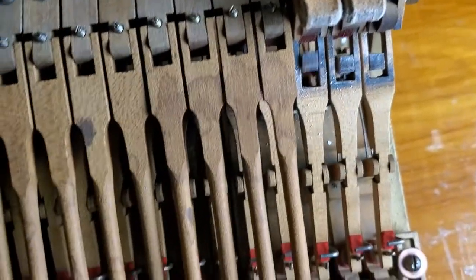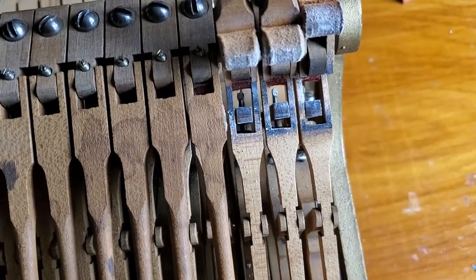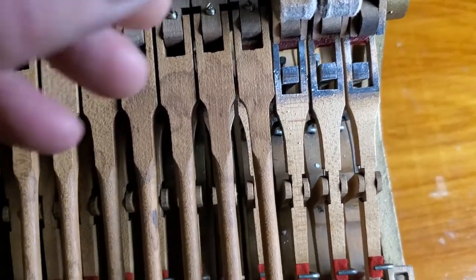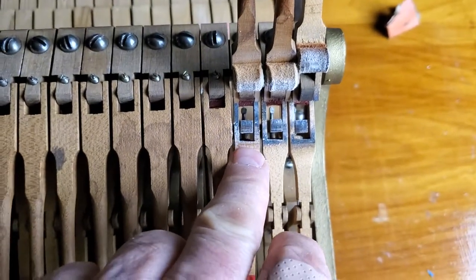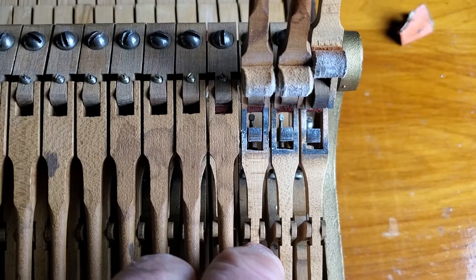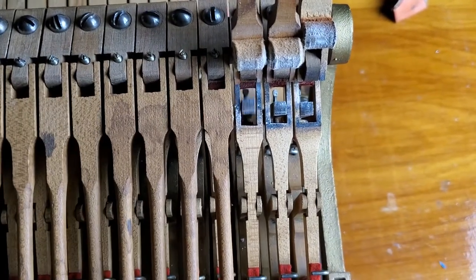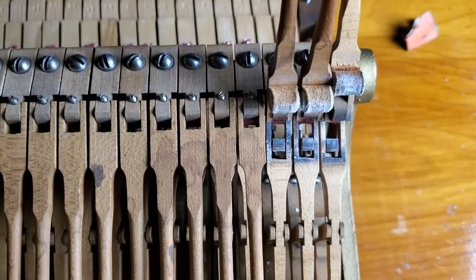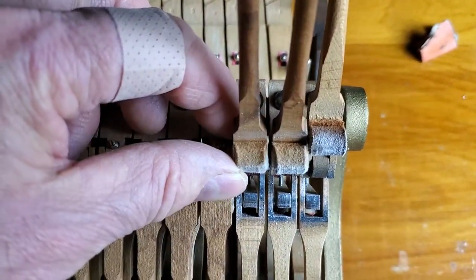Of course, when you press the key, the jack goes up. But if this is not resting flush against the window of the whipping, then there will be a delay between when you press the key and when it raises the hammer — which is not ideal. So these have to be brought flush.